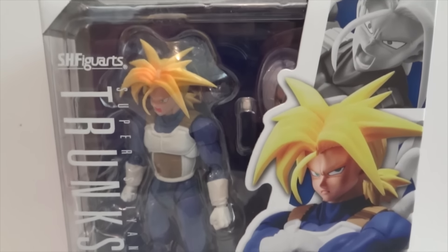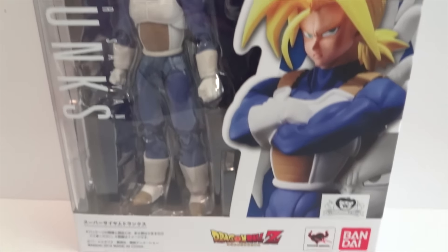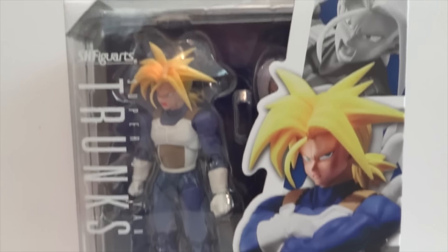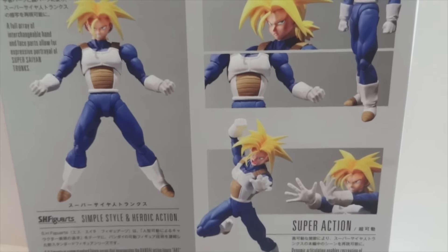Today I'm going to give you guys a detailed look at this Super Saiyan Trunks from SH Figuarts. Here's the packaging, the side, and on the back it shows some of the new accessories and some of the new features.